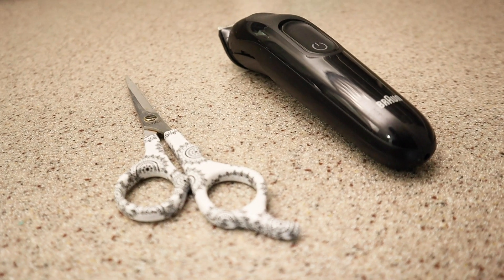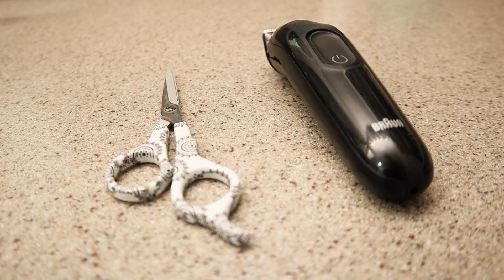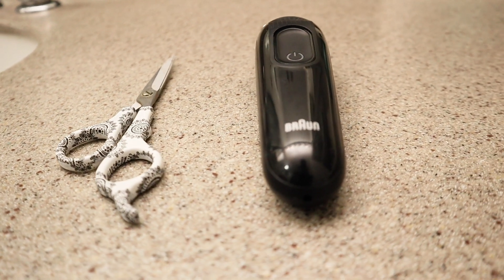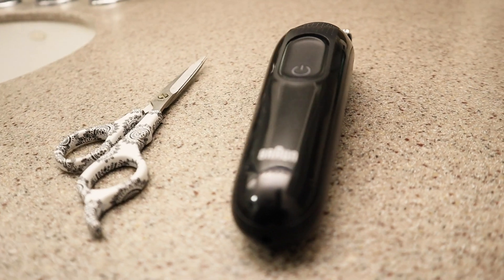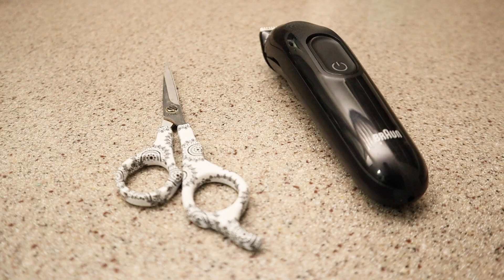We got two very basic straightforward tools. I think I got the scissors for like $3 and the clippers for like $10. So you don't need to go out and spend a fortune. These are very straightforward and very affordable.